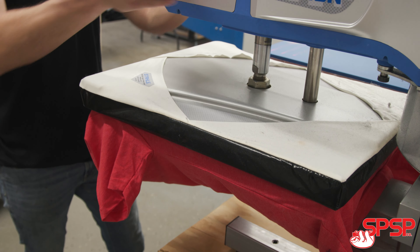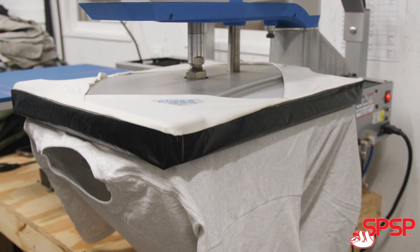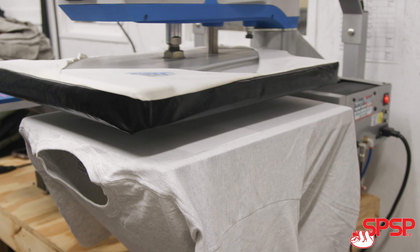Finally, our paper is hot peel so there's no standing around or wasting time. As soon as that press comes up, you can peel the paper right off.